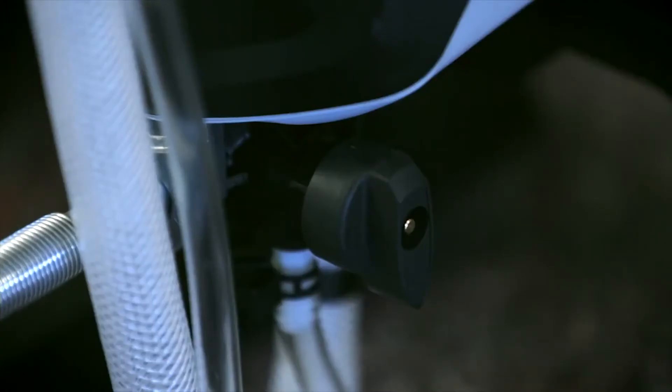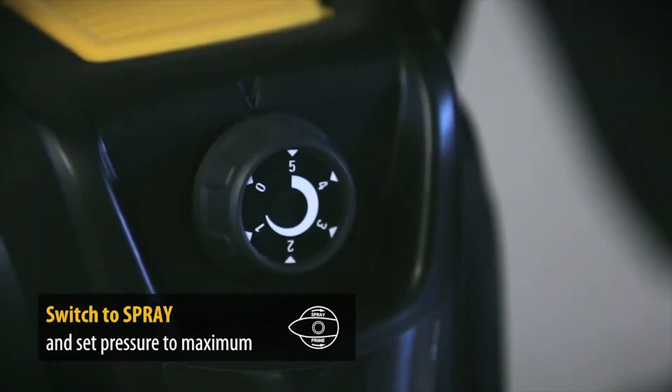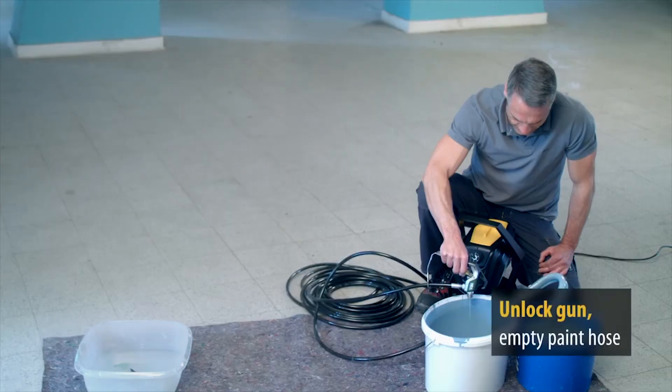Turn the switch from prime to spray and set the pressure to maximum. Unlock the spray gun and spray the excess paint back into the paint pot. Nothing is wasted.